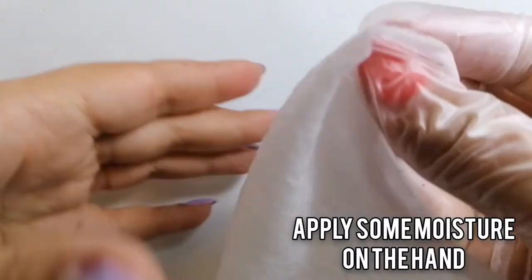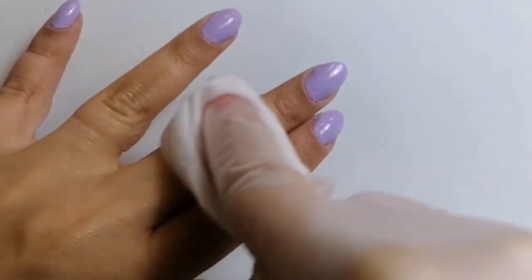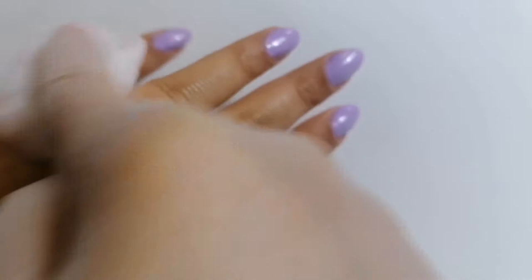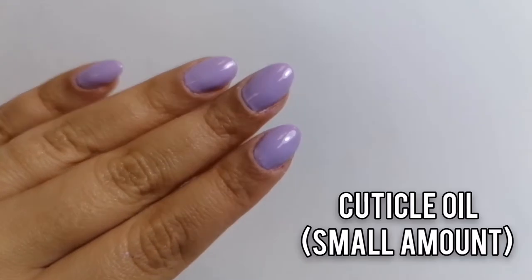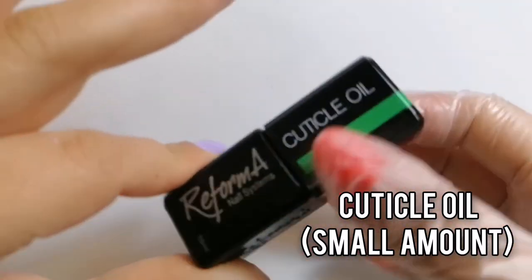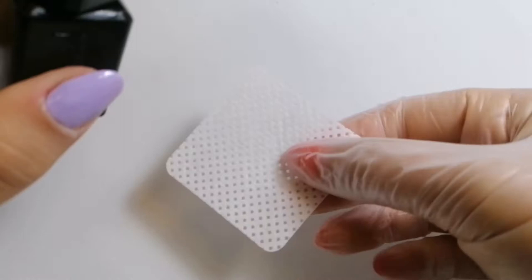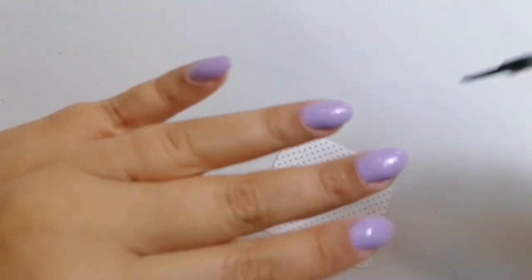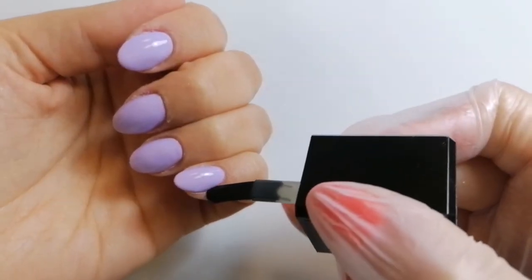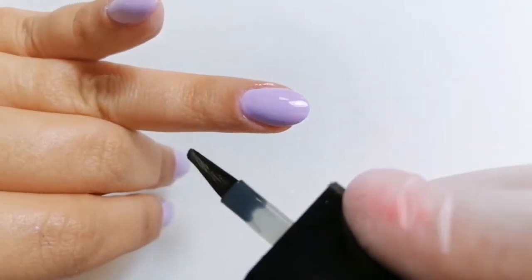First, we need to take off the dust from the client's hand, because nowadays the cameras are so fine they will show everything. Then you apply some moisture on the hand — for example, I'm using a baby wipe. It's not too much moisture, but it's the one we need. After this, we will put a small amount of cuticle oil, just a small amount. You don't want it to look like the client dipped her hand in a pan full of oil while she was frying potatoes. So you put just a small amount, and after this, you take off the excess of the cuticle oil.